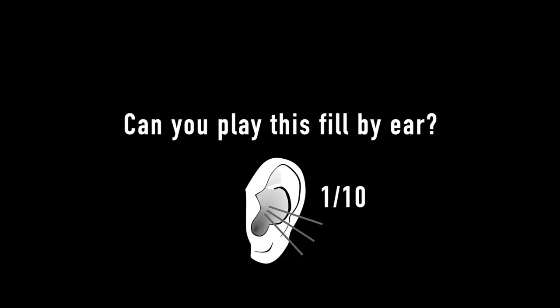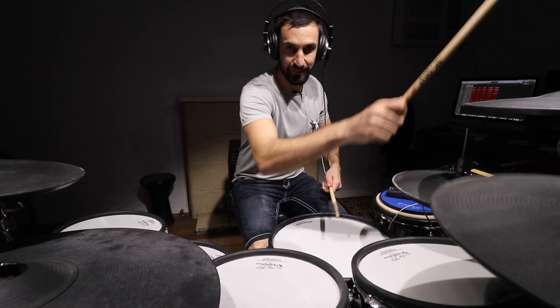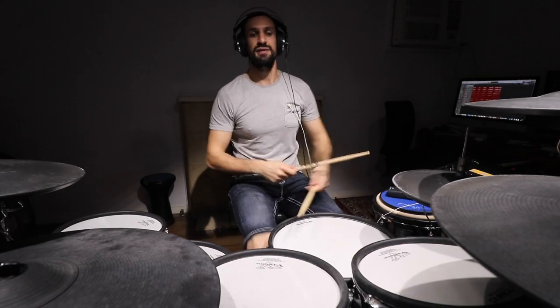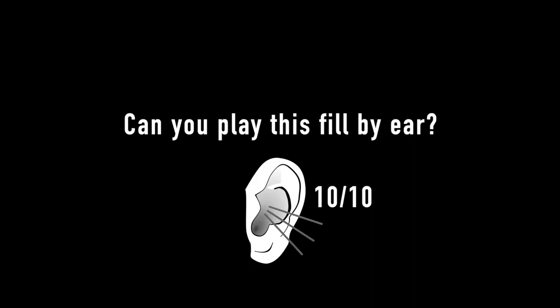Okay, that's our list of ten fills plus a bonus fill. Let's do them all in recap really quickly now. Number two, three, four, number five, six, seven, okay eight, nine, ten, and then the bonus fill.